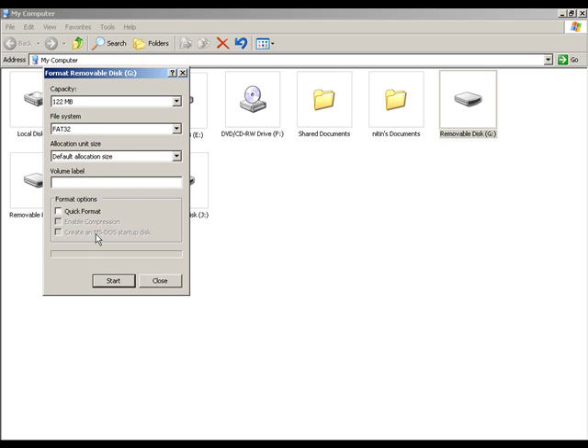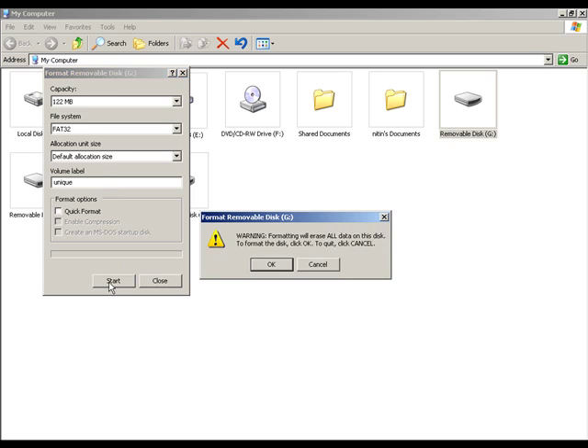It shows the capacity of your memory card. If you need, you can type in a volume label for the memory card. Here I type 'unique'. Now click the Start button to begin the formatting process.